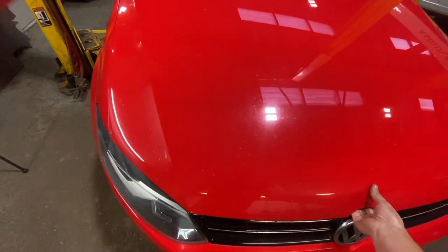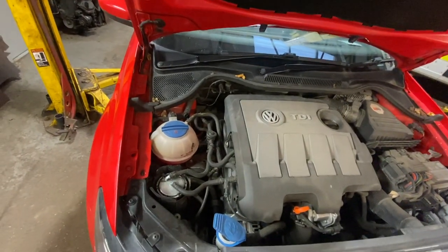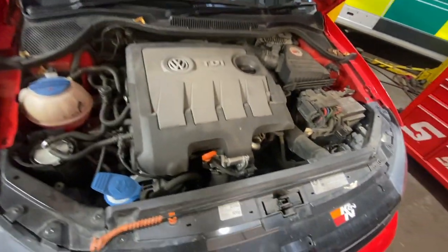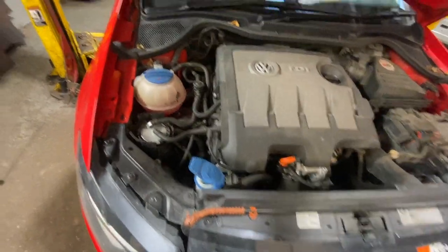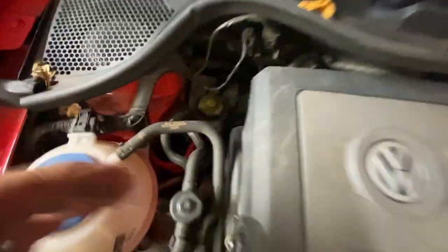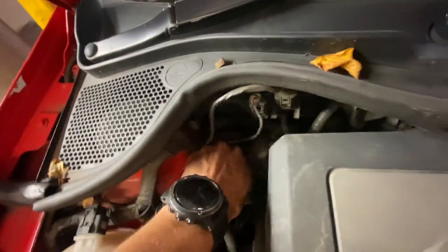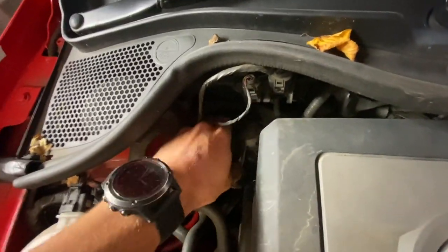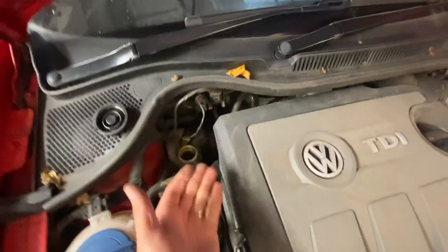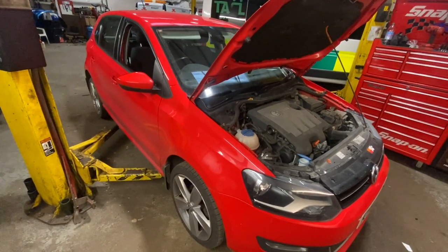One step before we get going — we'll just pop the bonnet open. If you're going to be replacing the pads you need to push the pistons back, and one thing you always want to do is take the brake fluid reservoir cap off. The brake fluid reservoir is just here at the back — just undo the cap and simply leave that off for now. As we push the pistons back it'll just push the fluid off.